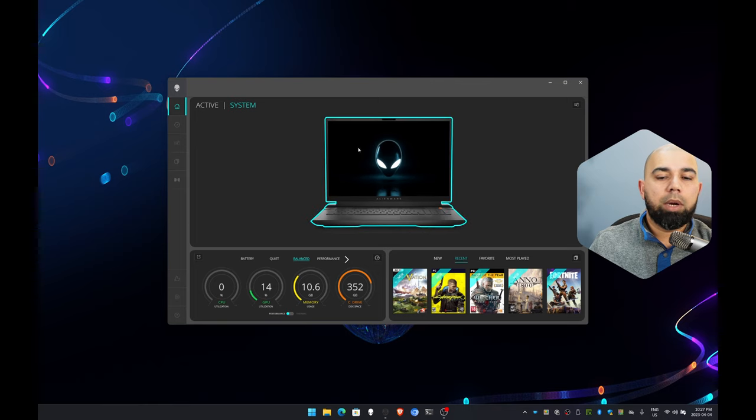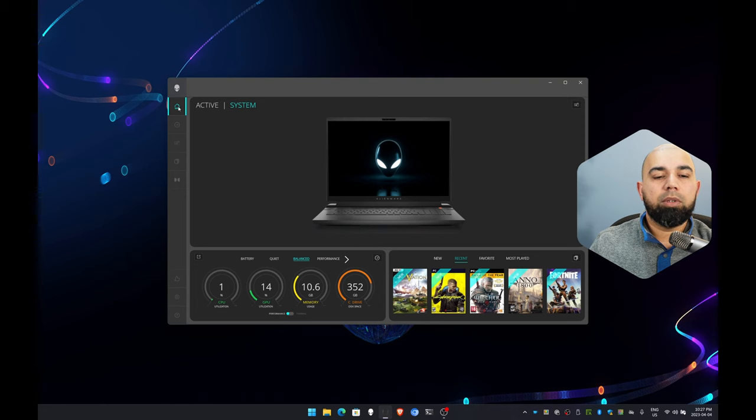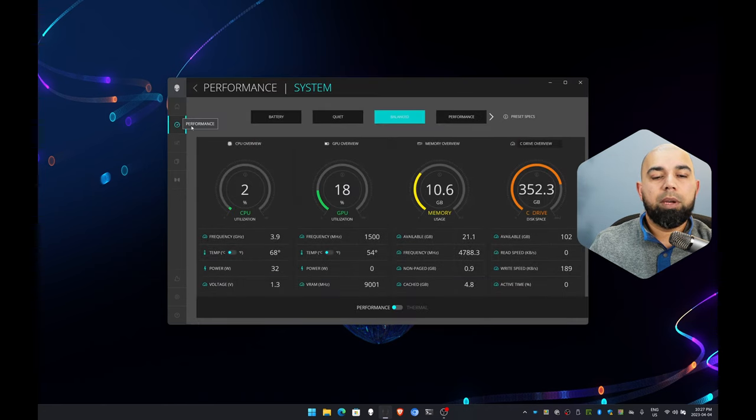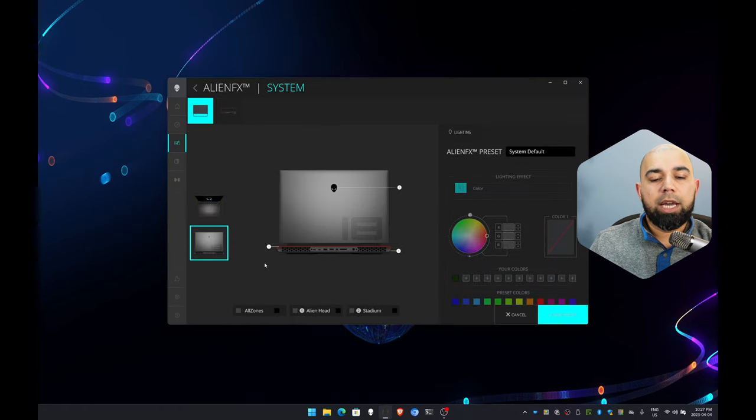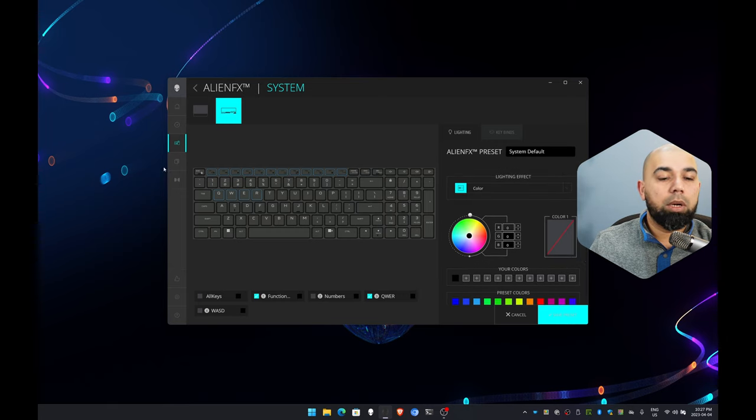Inside the Alienware Command Center there are several tabs: the System tab, the Performance tab for fan tweaking, fan curves, optimization modes, and overclocking — I'll give you an overview of those — and the AlienFX tab where you control lighting aspects. You can select one or multiple zones, choose different lighting effects and presets, apply custom colors, and configure per-key keyboard lighting with effects and custom colors.